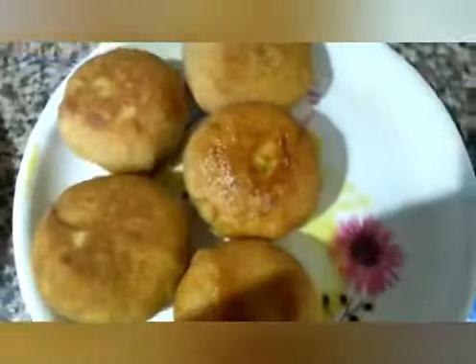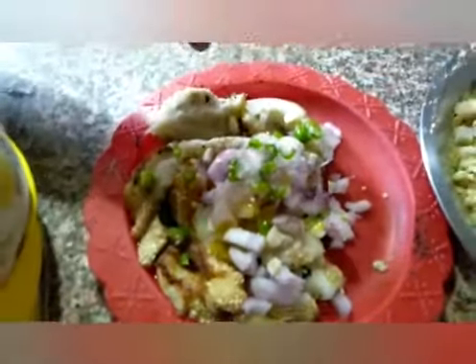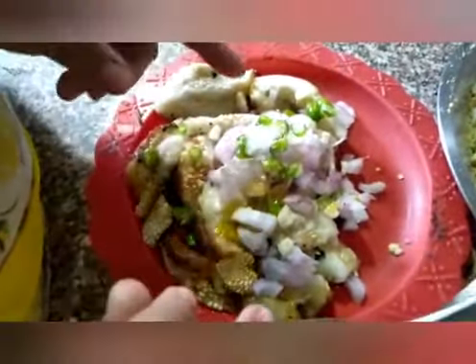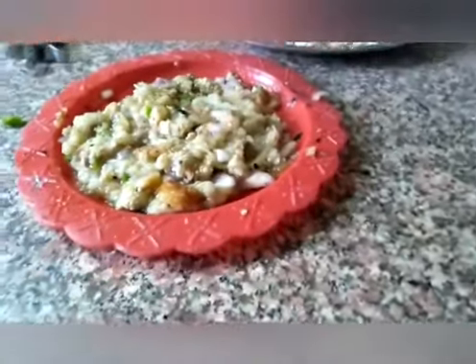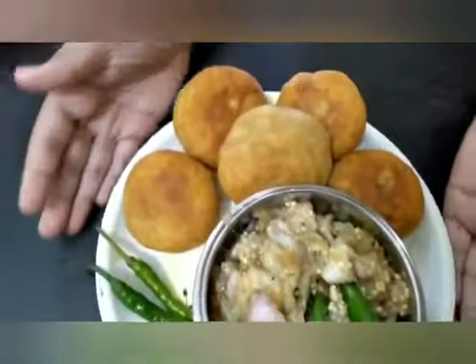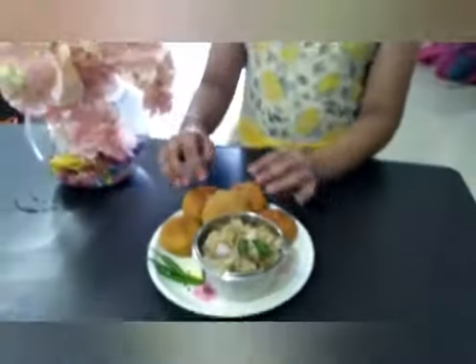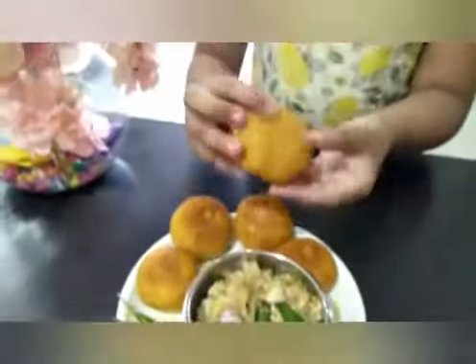It is Litti. Now we have taken some Brinjal with onion, garlic, chillies, and salt. And we can see now that the Chukha is ready. Wow! The Litti Chukha is ready. So it is the famous dish of Bihar. Look!